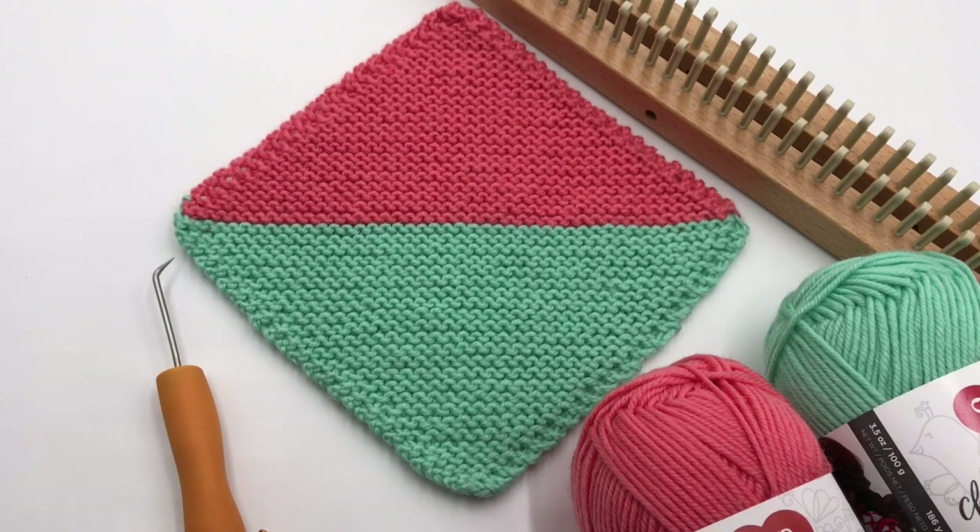Be sure to get the pattern down at the links below in our blog. You can see it for free, or you can download one for purchase at goodknitkisses.com. Let's grab our stuff and begin.